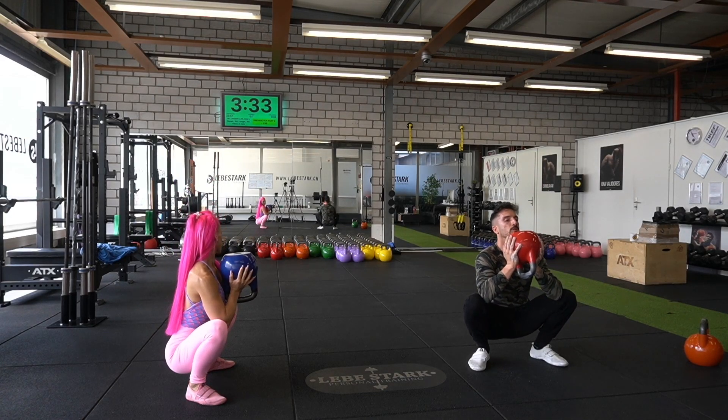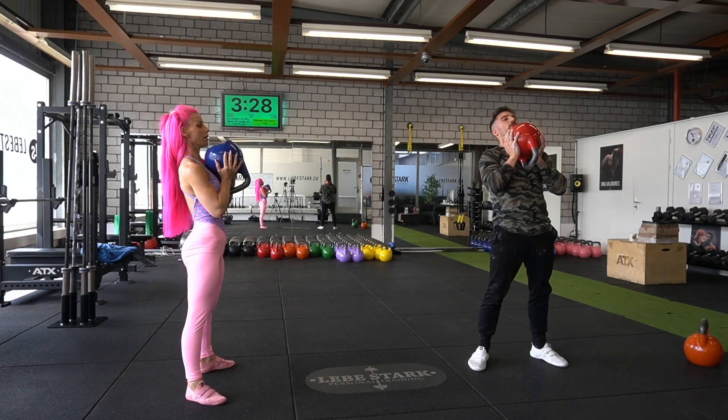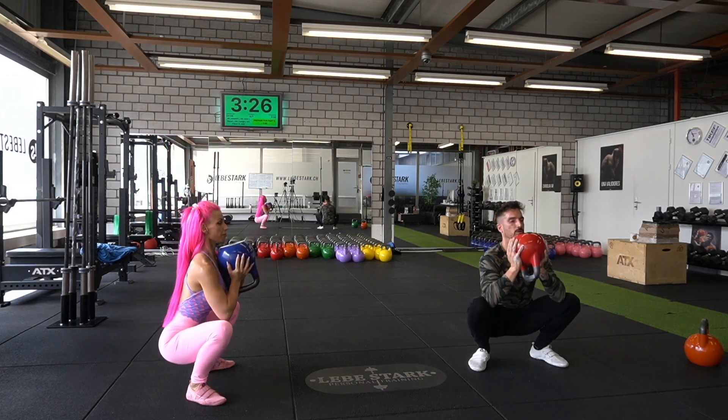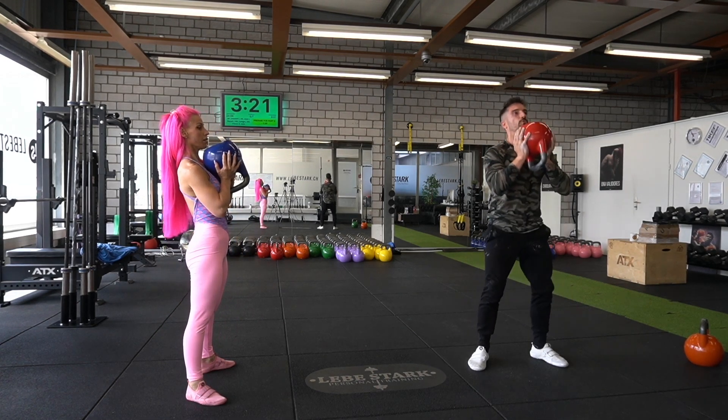Then we have exercise number three, the goblet squat. You clean the kettlebell up, grab it in a sandwich grip, and then you go down as deep into the squat as possible. You can even rest for a couple of seconds down there, and then you stand back up.